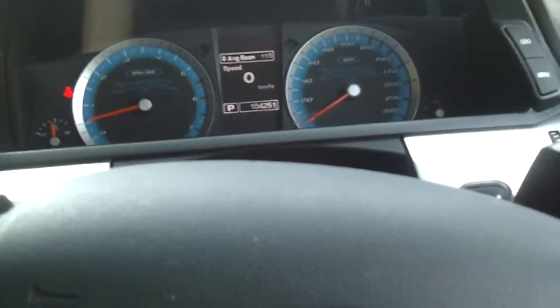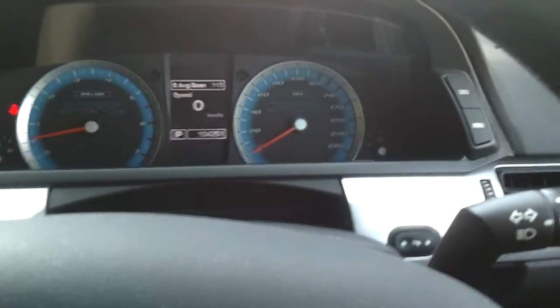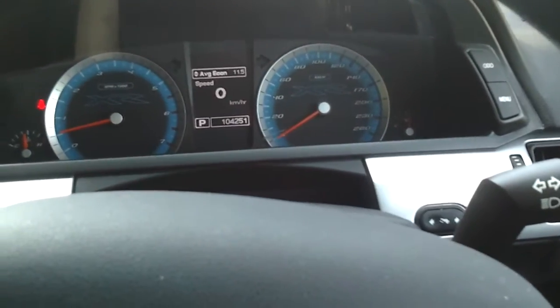This one's for the guys at Ford Forums, to show you the ex-Victoria Police High Patrol car and the differences between this and the standard XR6 Turbo.